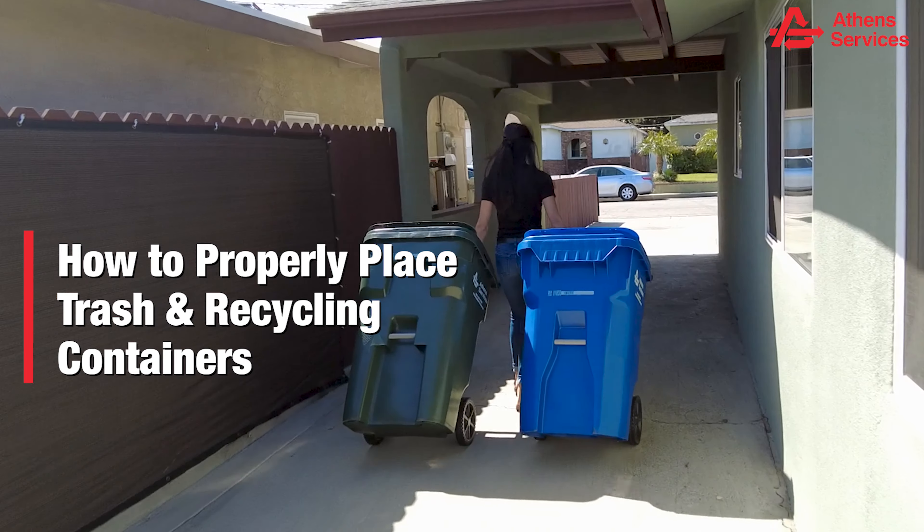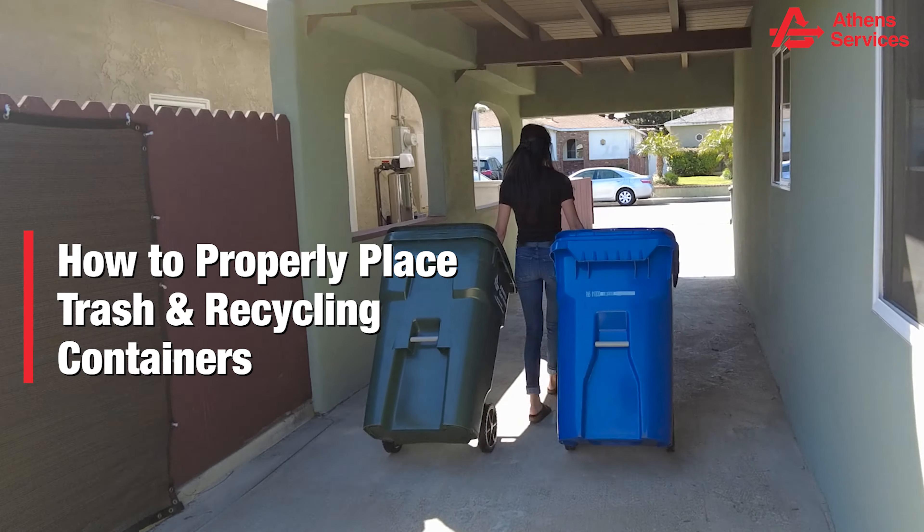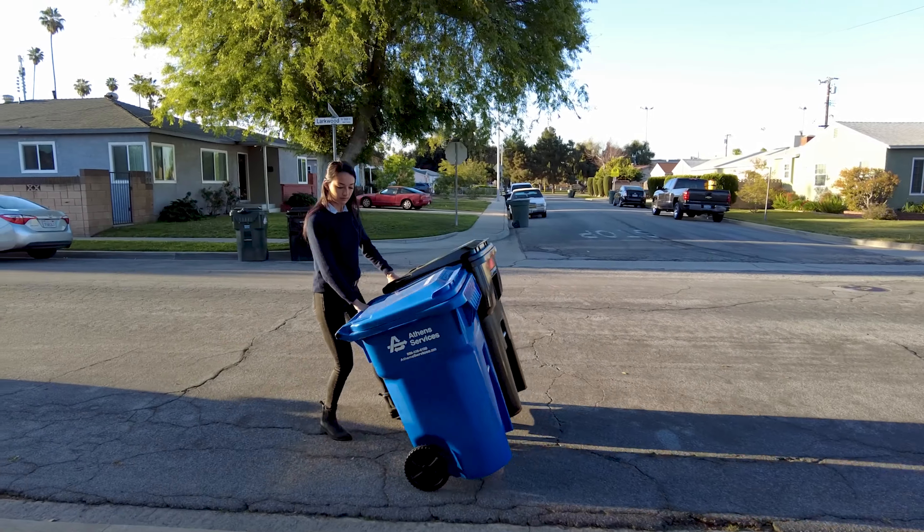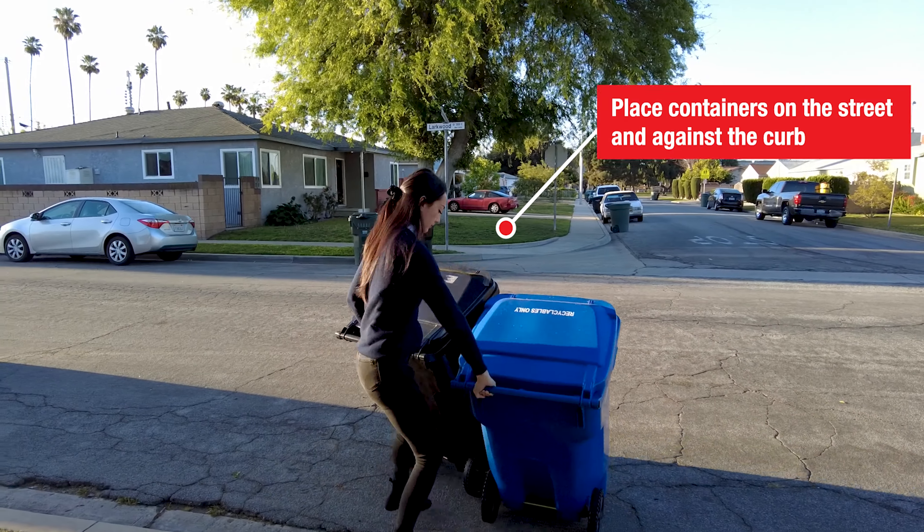Let's learn how to properly place your trash and recycling carts at the curb so Athens vehicles can successfully service your containers. First, please make sure to place your containers on the street and against the curb.